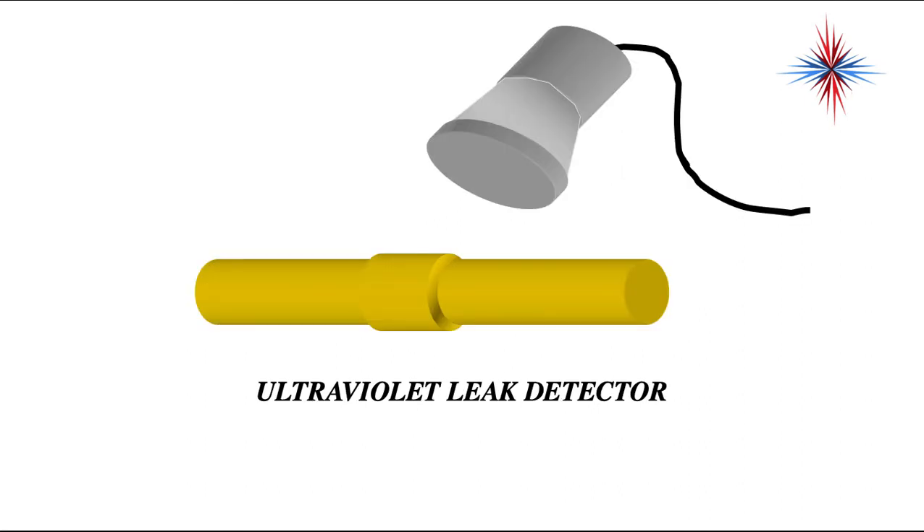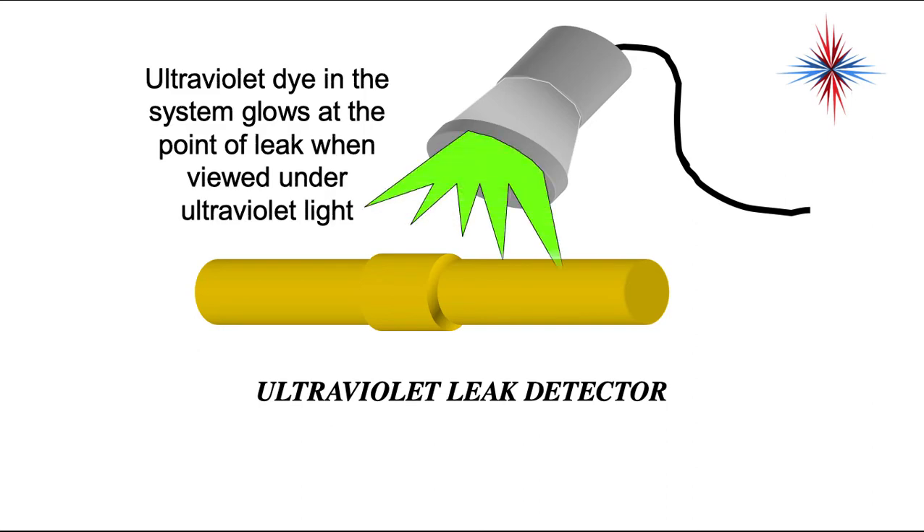Ultraviolet leak detectors are used very frequently. The contractor puts a UV dye into the piping and lets the system run for a bit. You can then find the leaks by using a UV light on the outside of the piping. This does have some downsides — it will get into your gauge hoses, and it's sometimes very difficult to tell if it's a new leak or an existing leak. But this is a really great way to find leaks. The ultraviolet dye in the system glows at the point of the leak when viewed under a UV light.